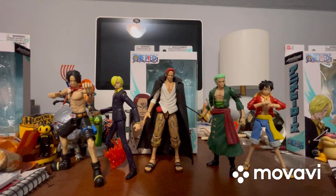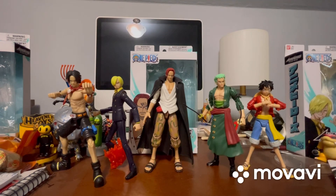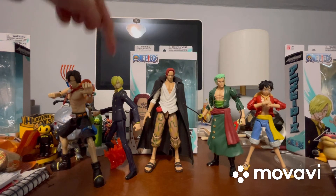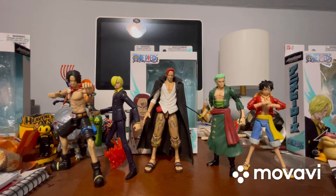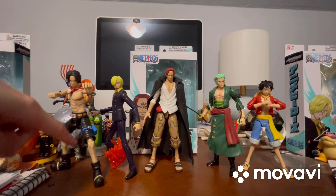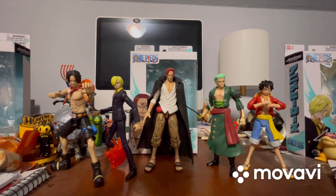Okay guys, I'm back and I just got the rest of the figures in this wave for One Piece — all five of them released so far. So we have Ace, Sanji, Shanks, Zoro, and Luffy. At first I was thinking that Shanks is the tallest, but if you were to stand up Ace to his tallest, he'd still be the tallest figure in this wave. And I'm pretty sure all of these guys are also taller than the Naruto figures for Anime Heroes.